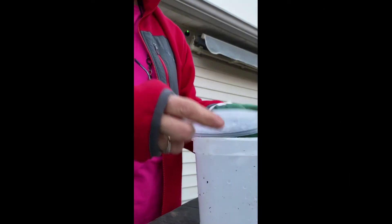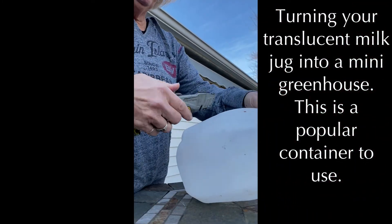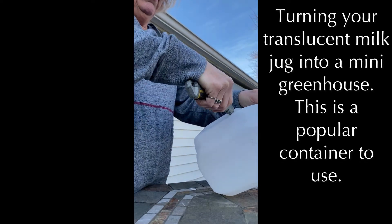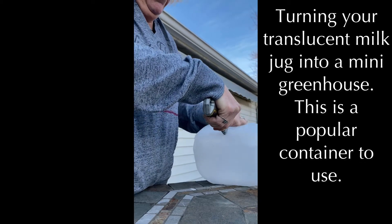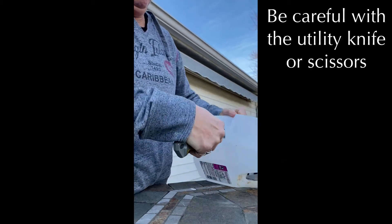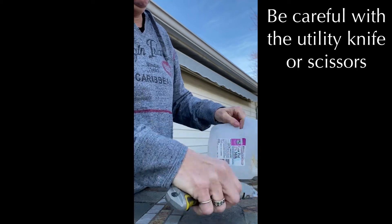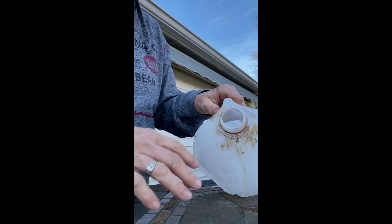When I initially got started I would always use gallon milk jugs. Since it's translucent, you carefully use a utility knife or scissors to cut all the way around but leave a hinge on it — it makes a little mini greenhouse. That's where the soil goes, and the water goes in and transpires out the top and drains out the bottom after you put holes in.